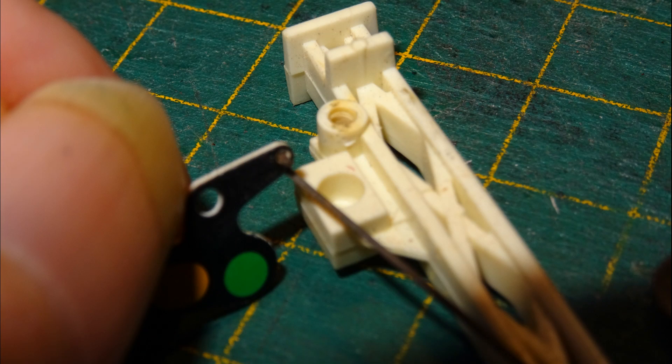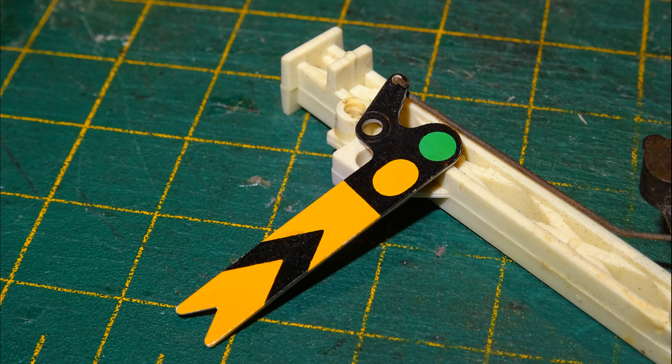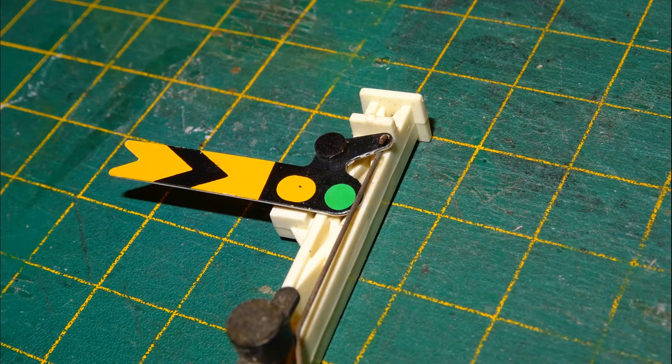To replace the arm, we just thread the new arm onto the hook at the end of the control wire, making sure to get it the right way round so that when it's rotated its painted side faces outward. Then we're ready to reinsert the pivot pin. The simplest way is to put the pin through the hole in the semaphore arm and then guide it into the hole in the post and press down, and our new arm will be installed.